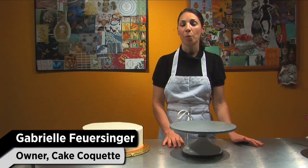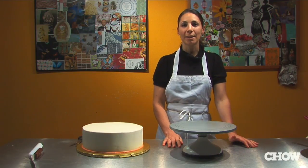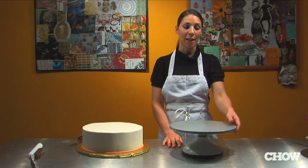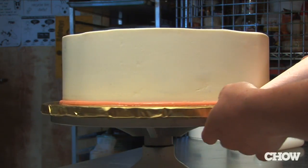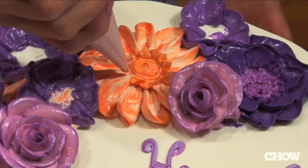If you make a lot of cakes at home, or you're planning to become more serious about making cakes at home, the one accessory I would invest in is a cake turntable. You're turning the cake as you're piping, which gives you a much more even and smooth design. And they're much faster.